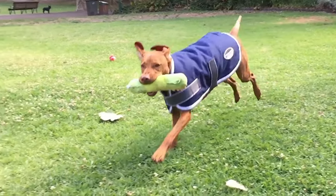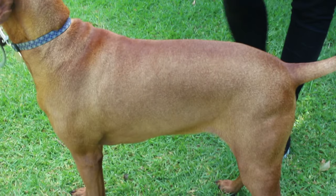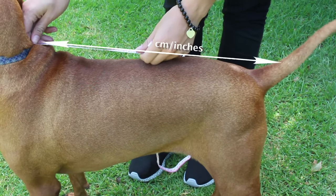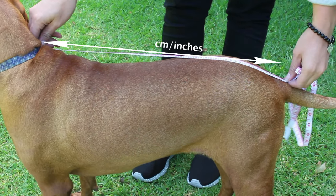How to choose the right size for your dog. Follow these simple steps as a guide to select the right coat for your dog. Firstly, measure from the base of the neck to the base of the tail. Take note of the number of centimetres or inches this measures and match that size to the dog coat sizes available in the range.